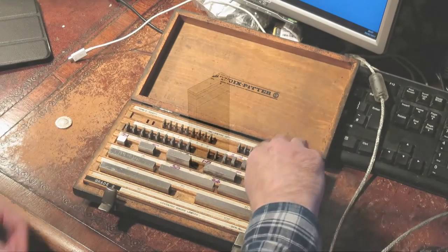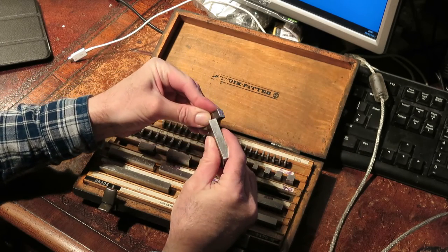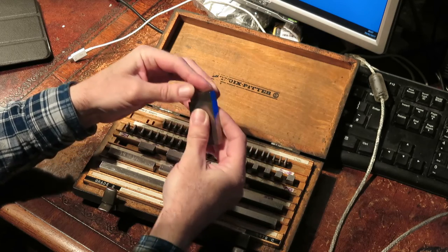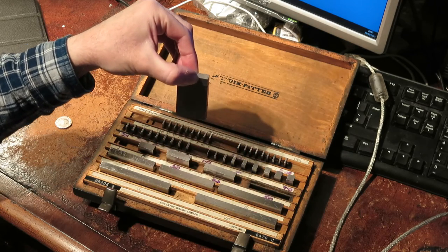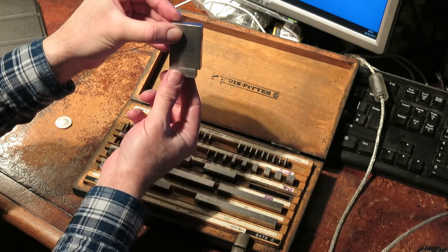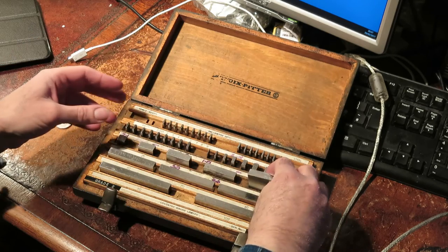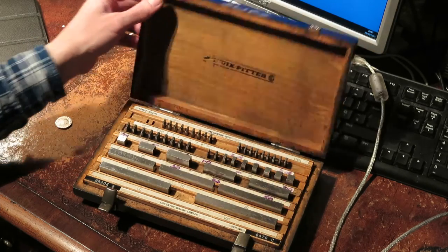Reading around, it looks like for reasons that no one really fully understands, when you ring the gauges together they stick. There's no magnetism, there's no glue — it's just a result of them being so precisely and finely ground. Here I randomly picked a 10mm and 50mm gauge, and ended up with the length of exactly 60mm.